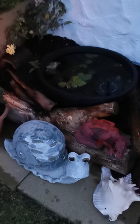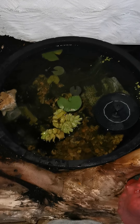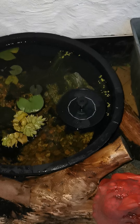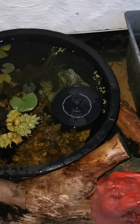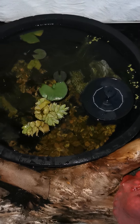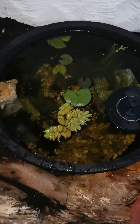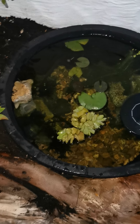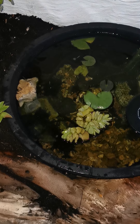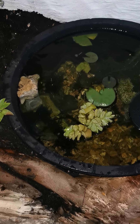Now over to the pond. Here we are — it's just a standard tub again from Amazon with a floating fountain, which is a solar-powered floating fountain also available on Amazon. I've just created a very basic pond and I'm hoping things will find their way in. I've used some stones to build up a walkway up the side.